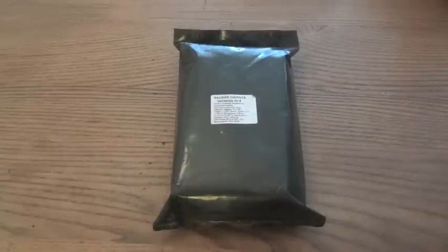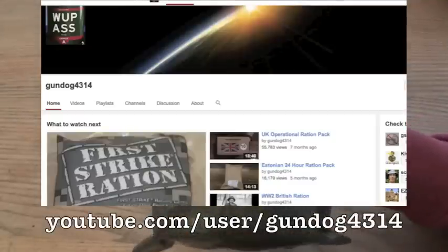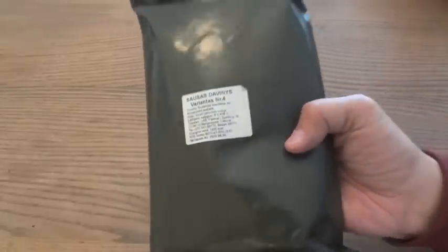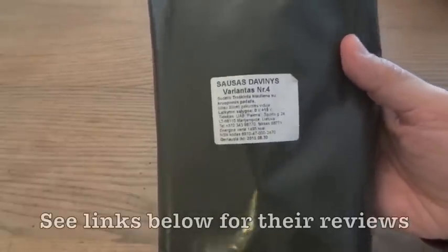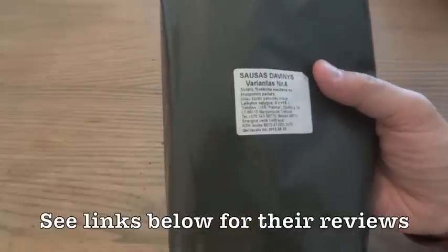Today we're going to take a look at an international ration. This one was very generously sent to me by Gundog4314, and it is a Lithuanian military ration. This is going to be my first time opening one of these, and if you want to see more reviews on Lithuanian rations, Gundog himself and KiwiDude have both done reviews on these.